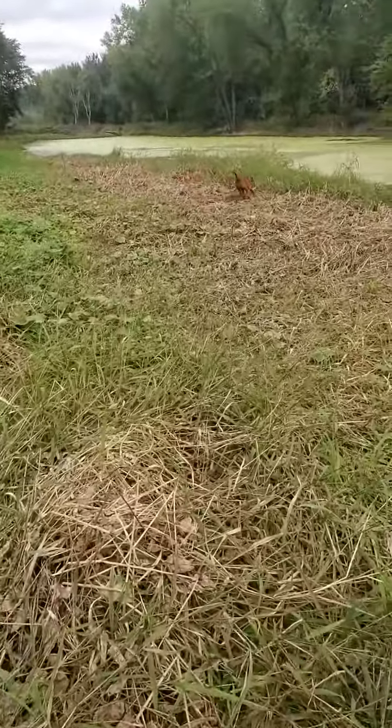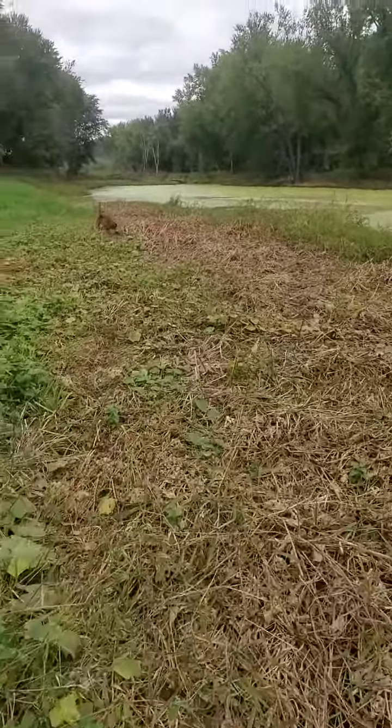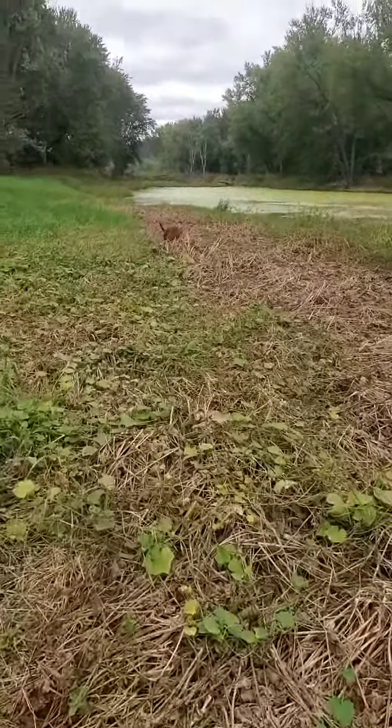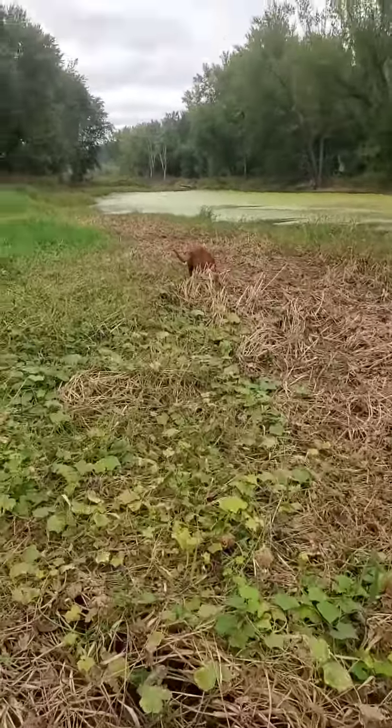I just put out eight decoys today, a little motion back there. We'll see — not seeing a ton of new birds. It was supposed to be a decent migration last night, but I don't think it was very much.